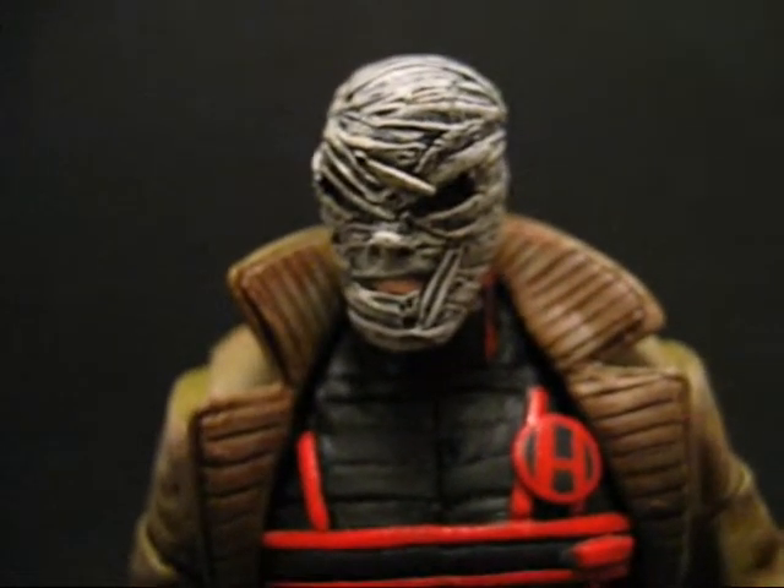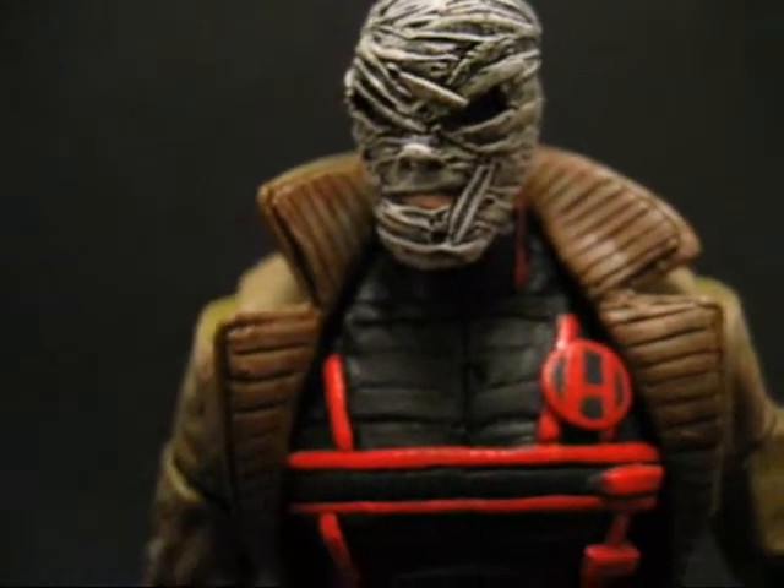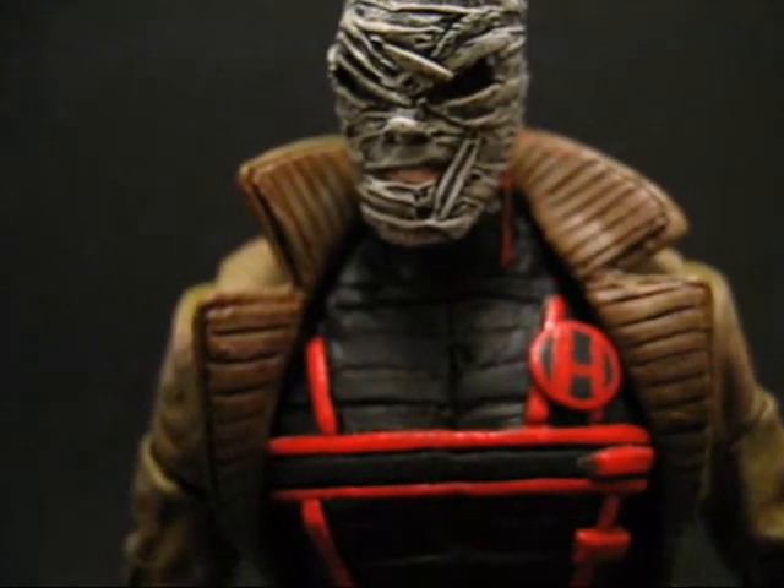I know the DC Direct Hush is super cool — I really love that figure — but it's really limited in articulation. So I took some elements from both, and we're going to see what this is all about.